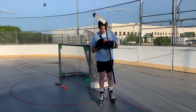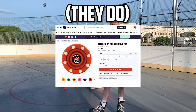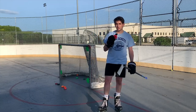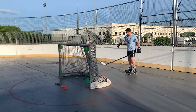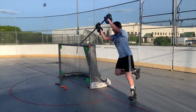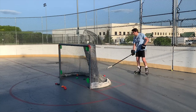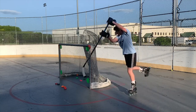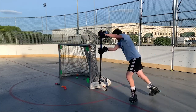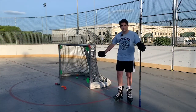Our next puck moving up in difficulty is the red pro shot puck. I'm like 99% sure that Pure Hockey still carries these — if not, you can get them online. I don't have a ton of hope for this one because it's a little slippery. On attempt one it went running on me, but attempt two — it really wasn't that difficult to get some lift. We tried it a little in motion slowly and we got it to Michigan. On to the next puck.